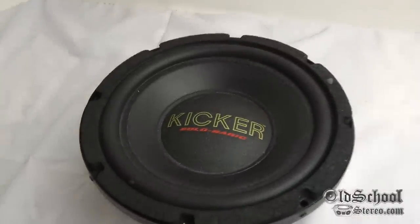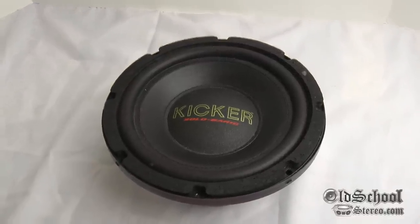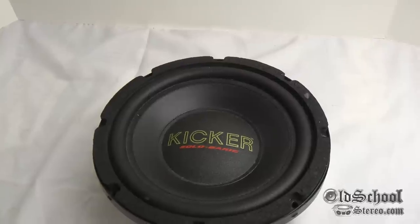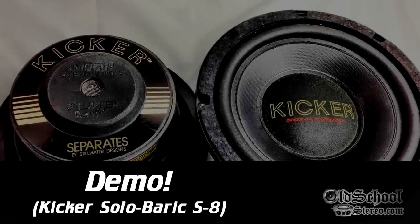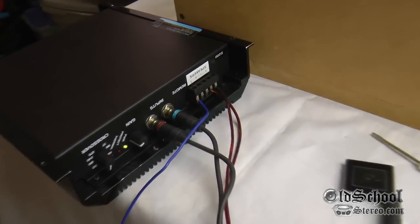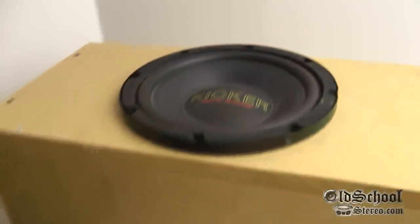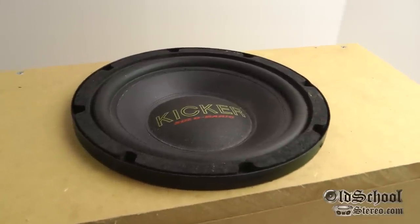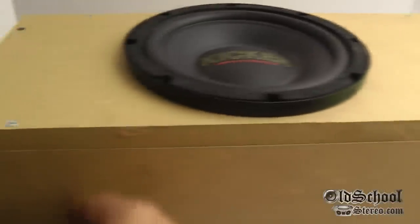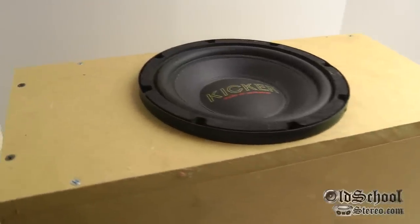So that's the overview of the Kicker Solobaric S8 first generation. I actually have two of these and one of them is in a sealed enclosure, so what I'll do is hook it up to an amp and we'll try it out with some bass music to see how it sounds. For the quick test I have the Mats D200 wired up — it was just the easiest thing to hook up. You can see the Kicker here in the sealed box; it's a little bigger than 0.33 but I put some foam on the inside to take up some of the enclosure space, so it should be pretty close to 0.3 cubic feet.